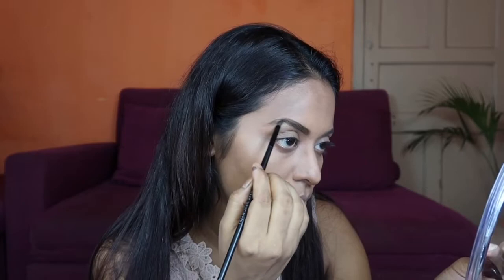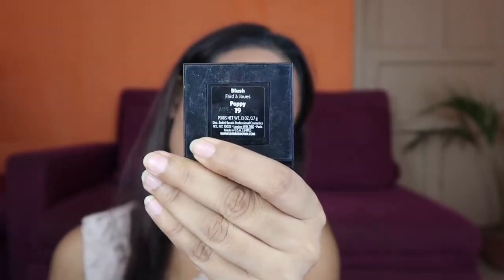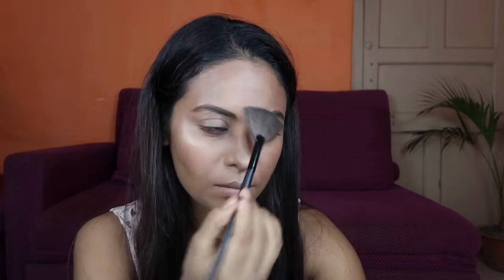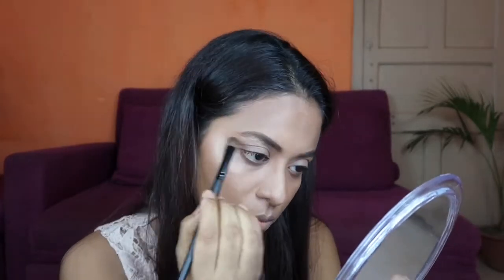Next, I will use blush. For today I am going to use Bobbi Brown blush in the shade Poppy — this is a deep berry red color — and I am using my Real Technique blush brush. Now I am going to use my Wet and Wild highlighter to highlight my face, and I will also use the same highlighter on my brow bone.